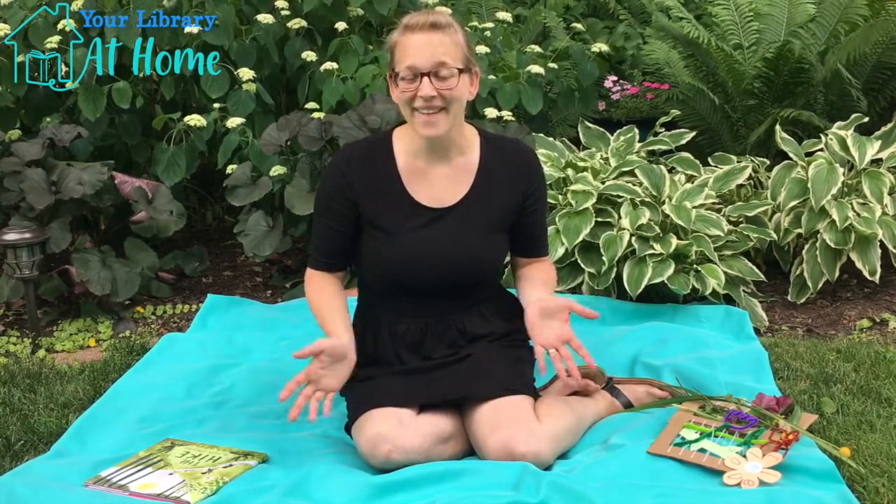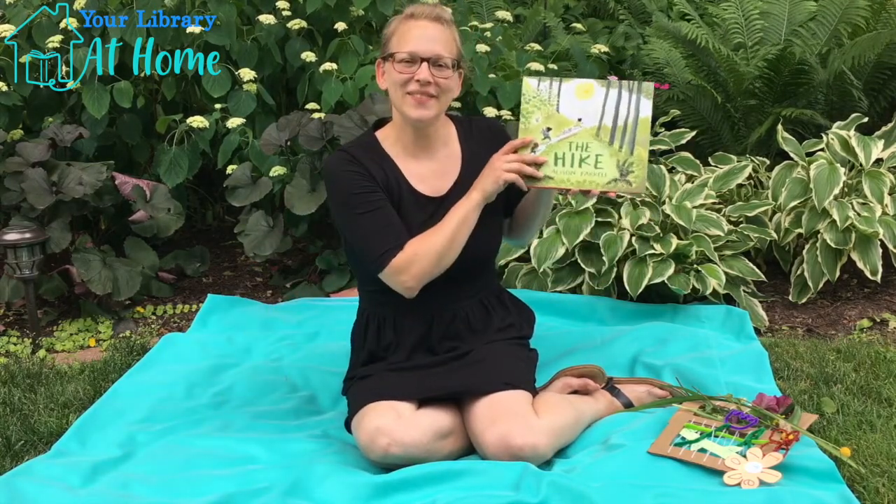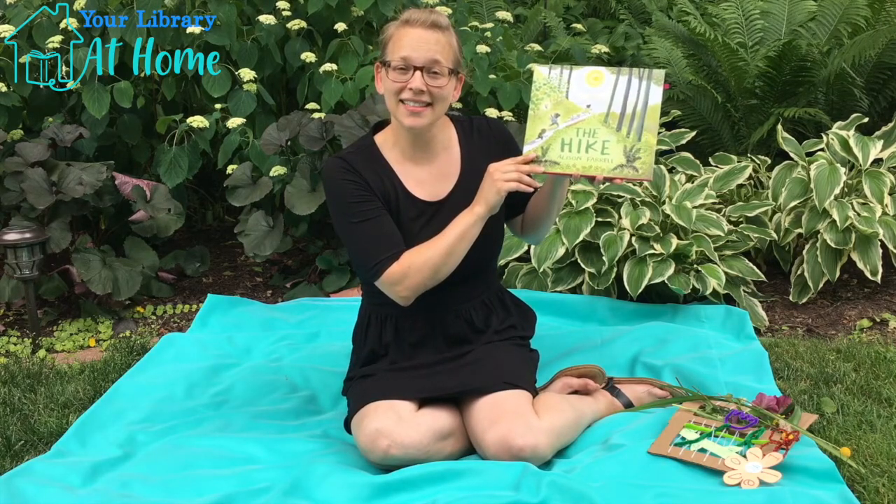And now, what I know you've all been waiting for, the next story walk. This time, the story walk is called The Hike, by Allison Farrell.